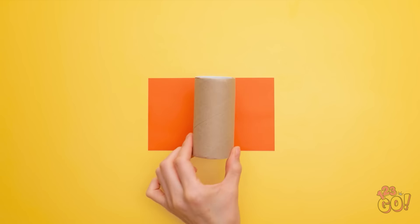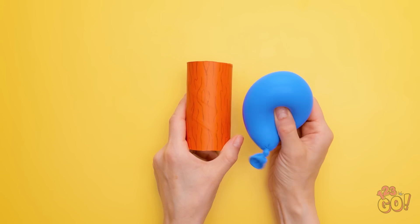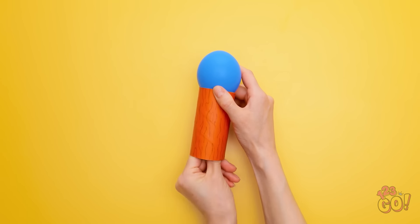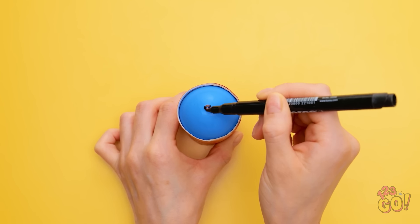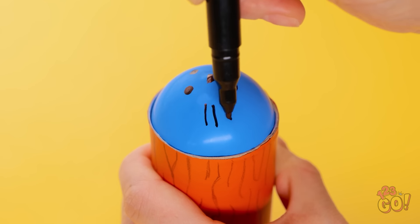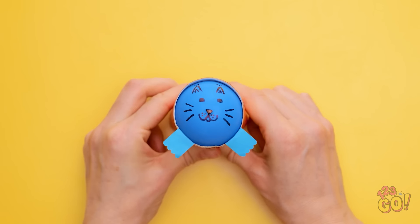Wrap cardboard around an empty toilet roll tube. Next, draw on the cardboard just like this. Then place a balloon inside the tube. Pull the base of the balloon down, making sure the balloon is secure. Use a pen to draw a face on the balloon. Be as creative as you want! Insert some paper around the rim of the tube to create paws. Now you have your own squeeze toy!